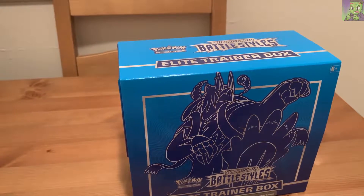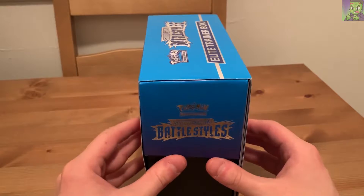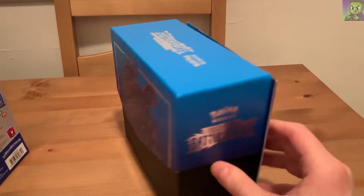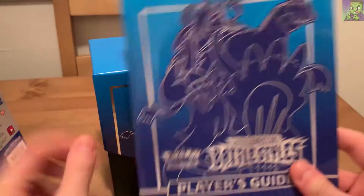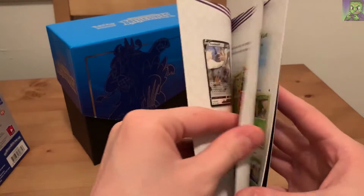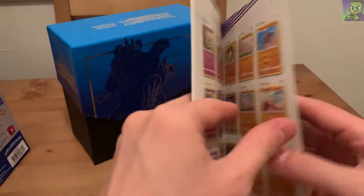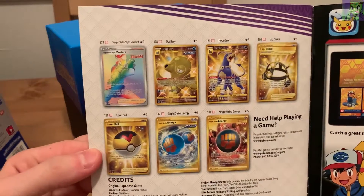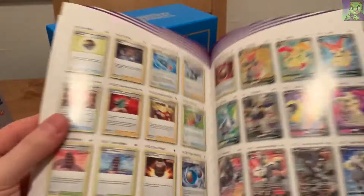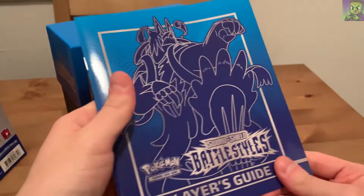These aren't as hard to find as Shining Fates, obviously, but Pokemon products in general are still hard to find. I found it at a local store here and figured, why not, let's grab it. Look at this gorgeous blue box. Here's the player's guide that you always get with an Elite Trainer Box - it shows you all of the cards and the card list within Battle Styles if you want to see what the chase cards are, what the rare cards are, some shinies, some really cool trainer cards. There's an Empoleon - I might have to try and get that.